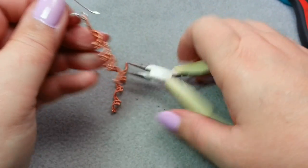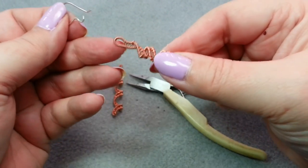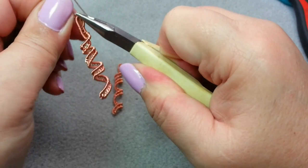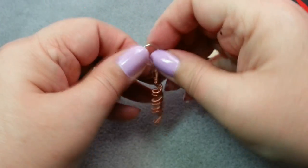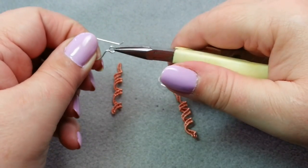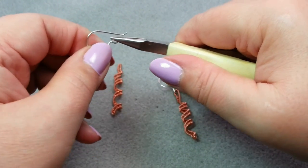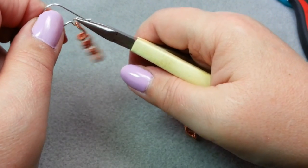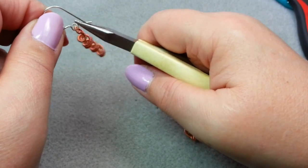I'm just going to take this end, stick it on the ear wire, and close the ear wire. Same thing for the other one — open your ear wire to the side, just like you would a jump ring, pop it on, and close your ear wire. And you have a pair of spiral earrings.